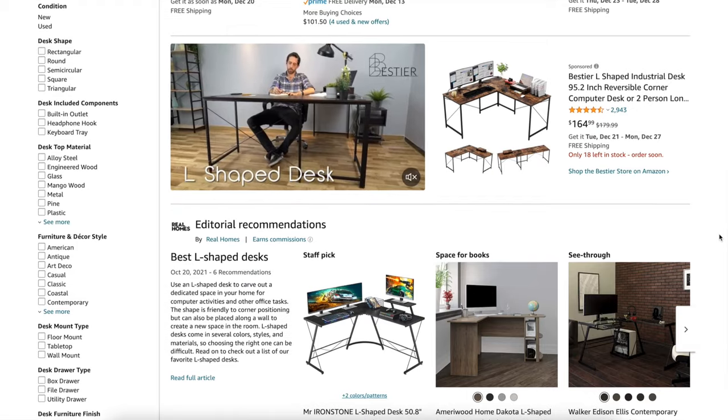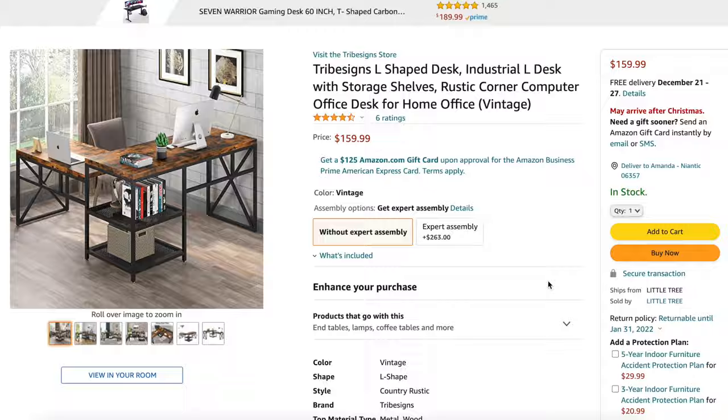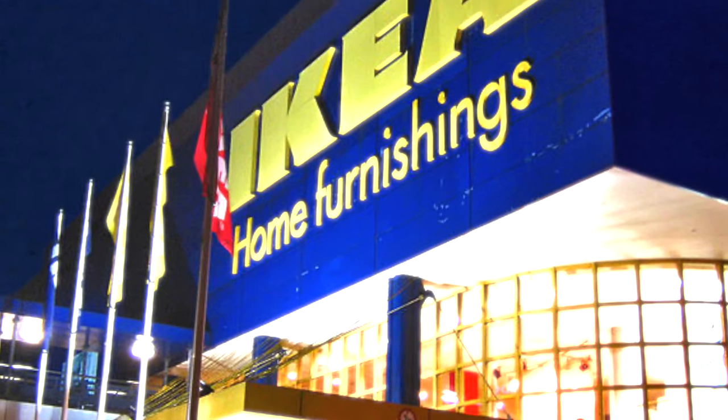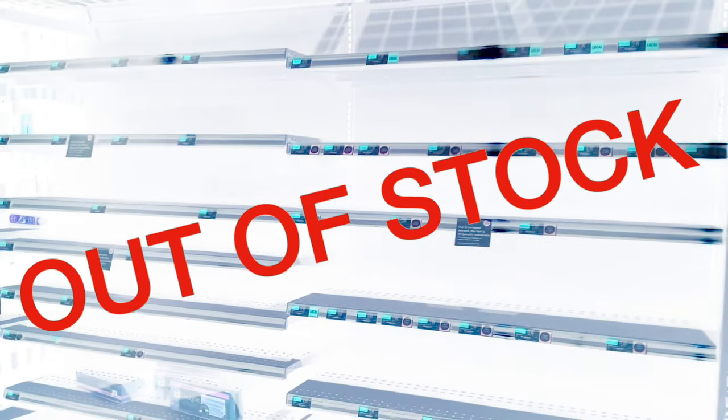I had a plan. Now came the execution. Looking at L-shaped desks online, they were extremely expensive and didn't offer a lot of storage. So I had to go the custom route. When I first started looking for items, this was towards the height of the pandemic, and half the stuff I needed just wasn't available. So I had to come up with some creative substitutes.